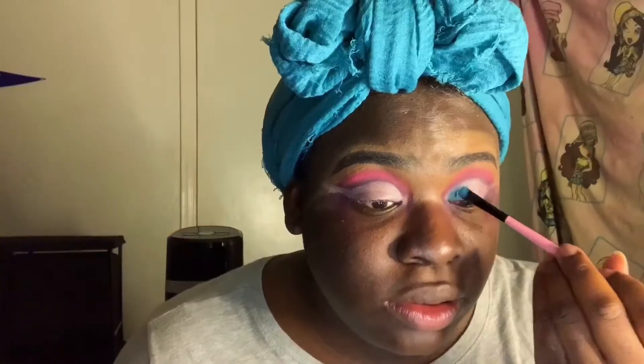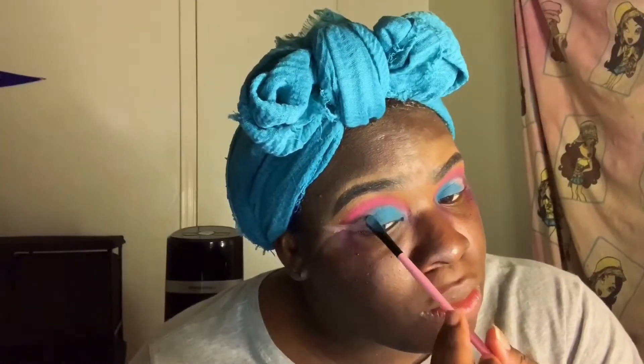Now I'm going back into the Reversal Planet Palette and using the color turquoise towards my inner eye, then going into the Beauty Glazed Palette and using the blue towards the outer crease, blending and fusing those colors together. I decided this look was missing something, so I went back and got another concealer from LA Girl — the flat white — and I'm using that along the lining of my crease because I'm going to add another color in there.